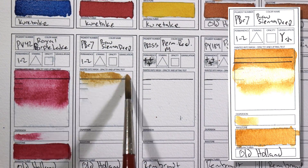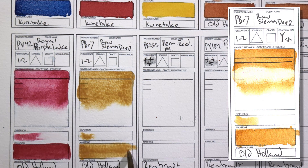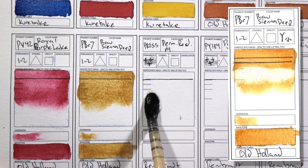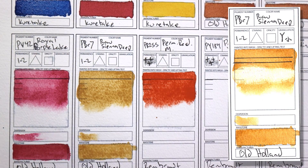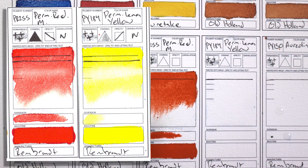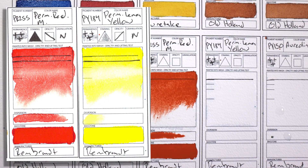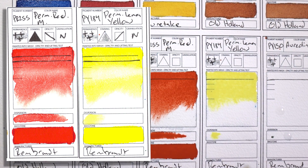PBr7 Raw Sienna Deep by Old Holland — this is the color I use instead of Yellow Ochre for portraits. It's a lot more transparent, a lot more vibrant, and I really like it. If you normally use Yellow Ochre, try Raw Sienna, but it has to be PBr7. If it's made with PY42 then that is actually just Yellow Ochre — PBr7 is different and it's much more transparent. I way prefer this color for doing portraits. PR255 and PY184 Permanent Red Middle and Permanent Lemon Yellow by Rembrandt — I have the Van Gogh versions of these colors in my palette at the moment and I'm probably going to switch them out because the Rembrandts are artist grade and are much more transparent and vibrant.